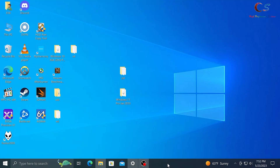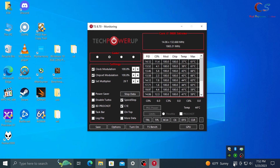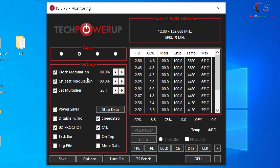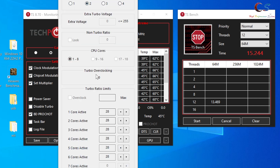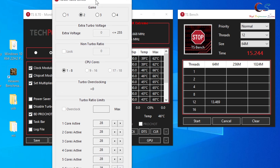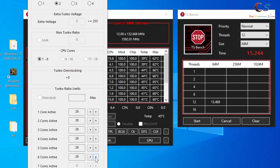Now we go into Windows and overclock through ThrottleStop. Download and install it - here's what it looks like. Check all the boxes to match these settings, then run TSBench. As you can see, we're running at 3.7 GHz at 28x multiplier. Click TPL and increase the multipliers. We're going to increase the multiplier to 30, which will bring us to essentially 4 GHz.